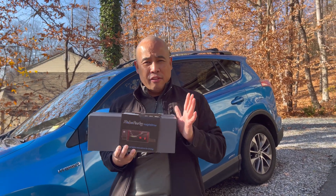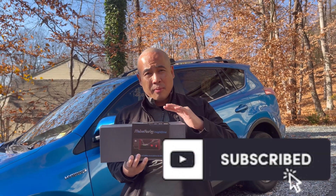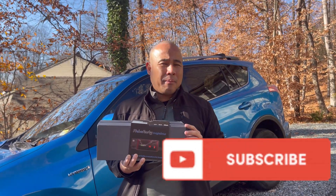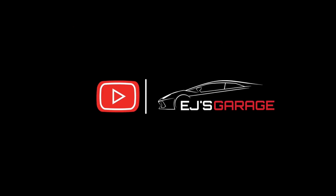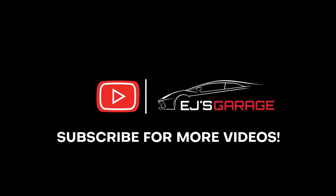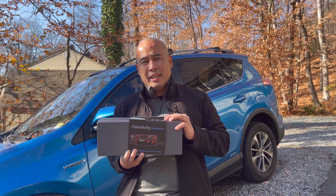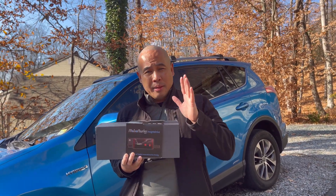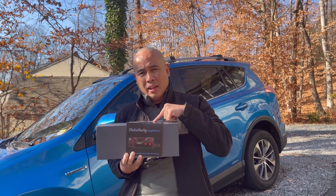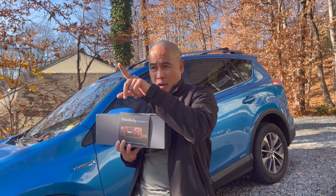Hi everyone, today I'm going to unbox and review the RoboFinity Inside Drive. It is the first AI-powered thermal imaging dash cam. The cool thing about this particular dash cam is it can read thermal heat signatures of your target.